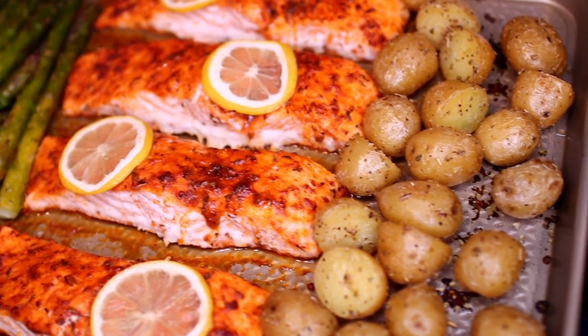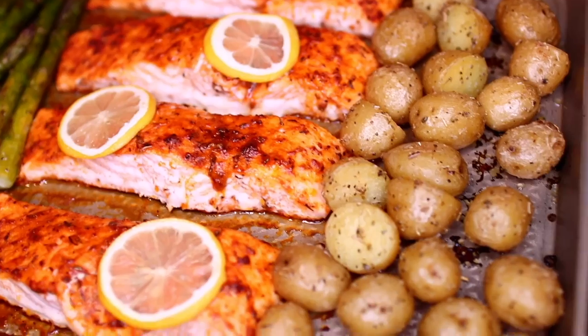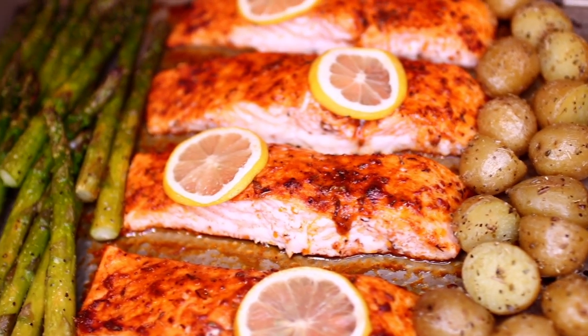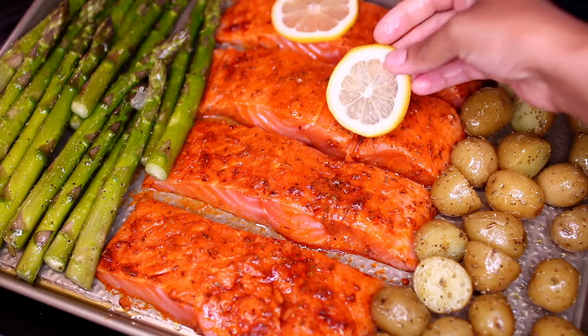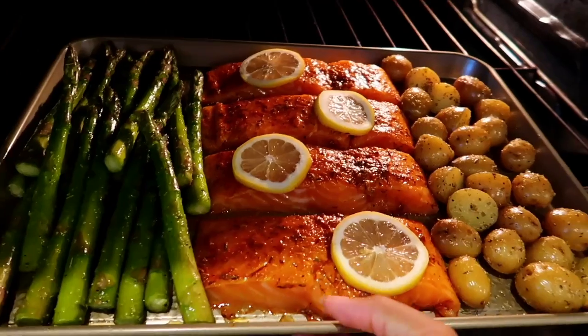Hey friends, welcome to Cooking with Claudia! Today I'm showing you how to make this easy one-pan baked salmon and veggies. This is an easy dinner — you put everything in one pan, bake, and it's ready in no time.